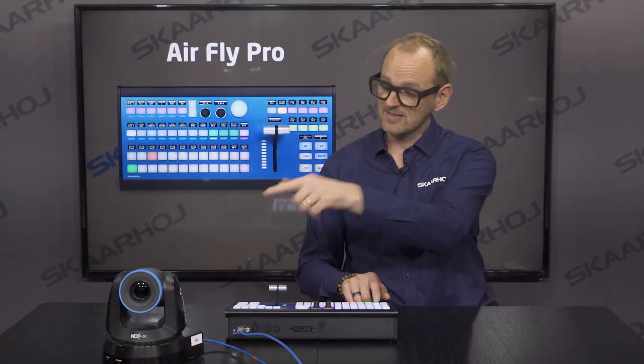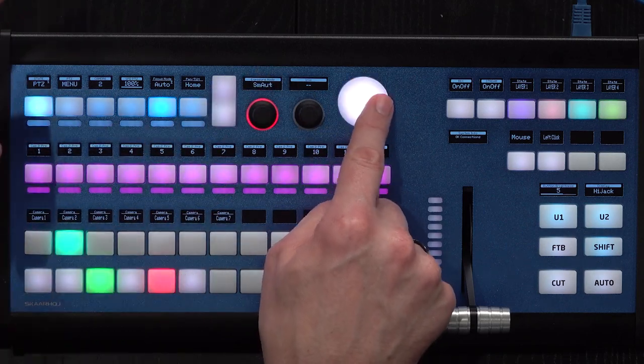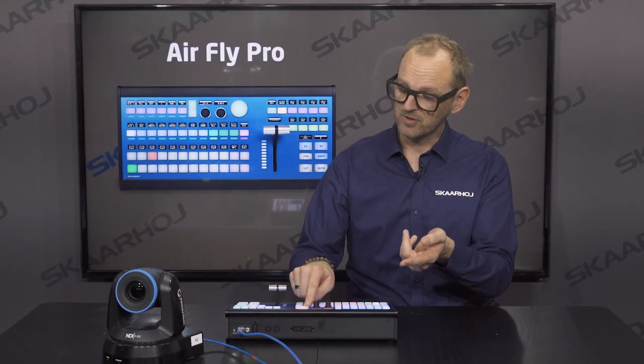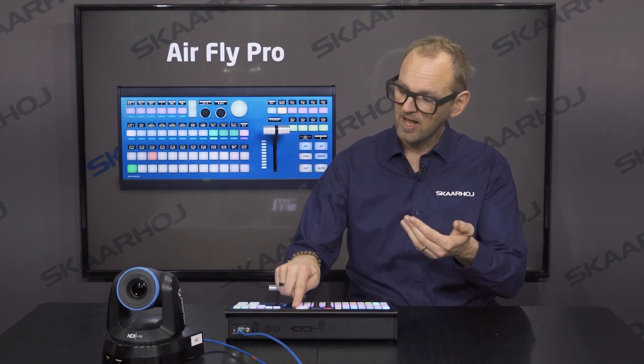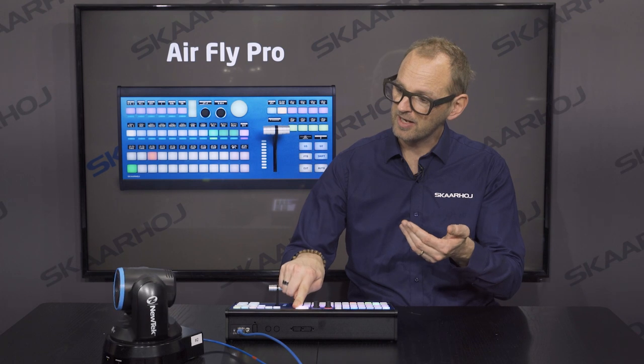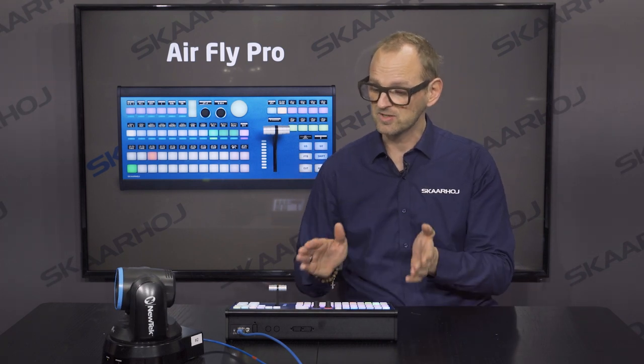If I press this button, it becomes a camera selector, and I can hide that away again. Currently I have selected this camera over here, and with the joystick pad I can now operate the camera — move it sideways, zoom, and tilt it up and down. And it's pressure-sensitive, so if I hold it down a little harder, it moves at a quicker speed.